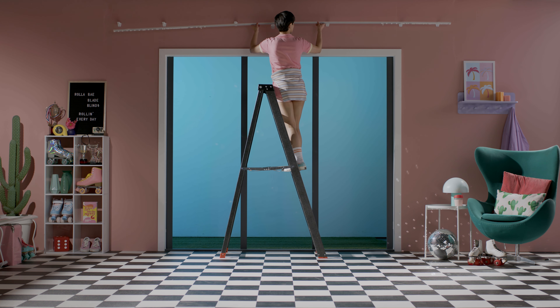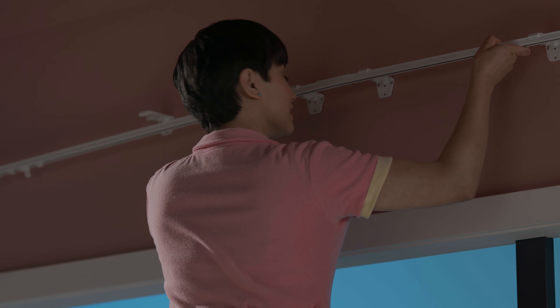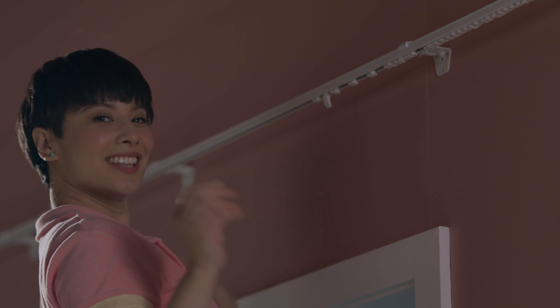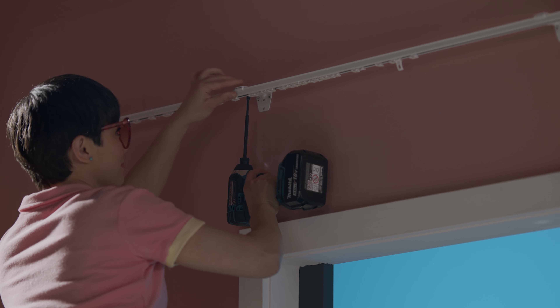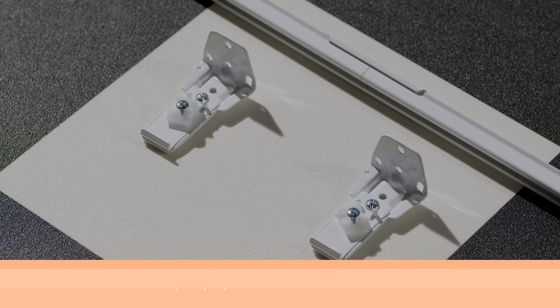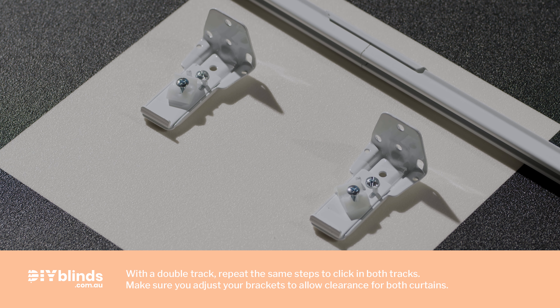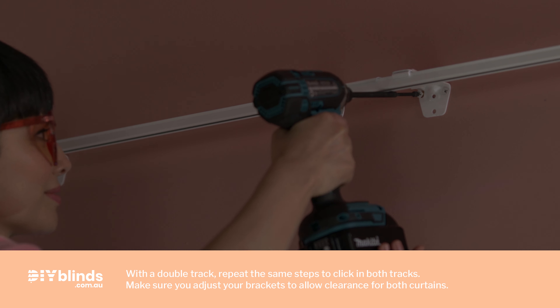Put on your protective eyewear and then screw your brackets into your wall using the screws provided. Next, click your track into the middle bracket — it's as easy as clicking your buckle into your helmet. Click your track into the other brackets and tighten the screws, checking as you go that the track is fixed securely in place. Now, remember those brackets either side of the track joiner? Now's the time to mark where you'll attach them and screw them to the wall.